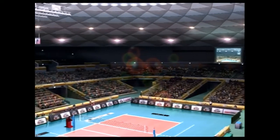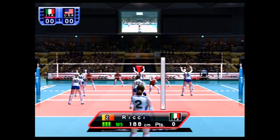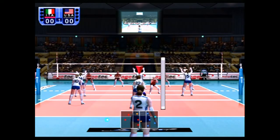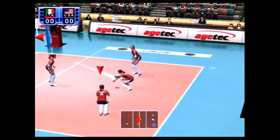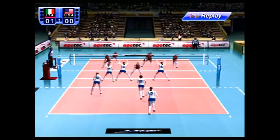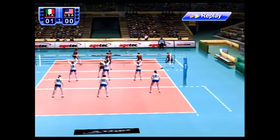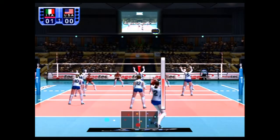Literally, the Sega Saturn has better commentary on sports games. What player should we look out for? Number 17 looks like a great player. I just want to talk about that — when they were talking, it sounded like they weren't even in the same room.